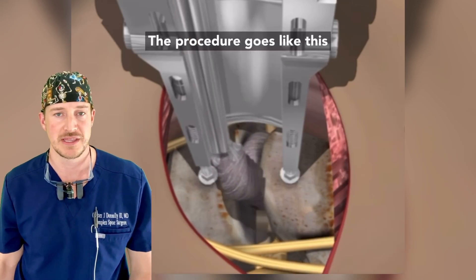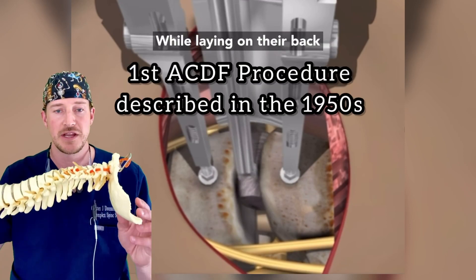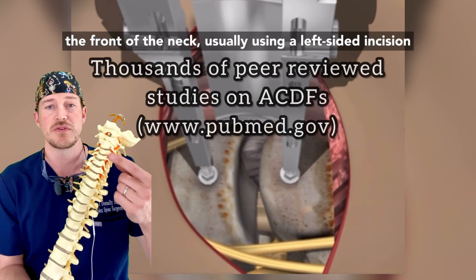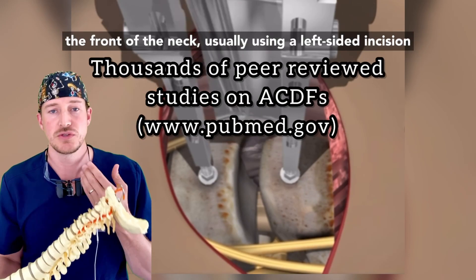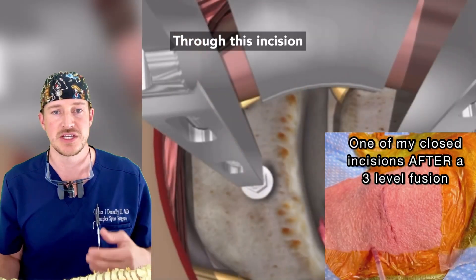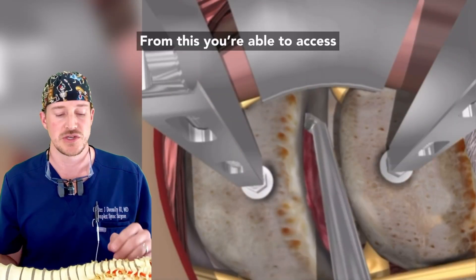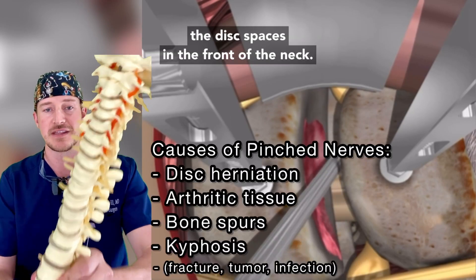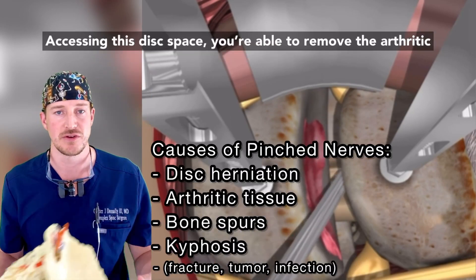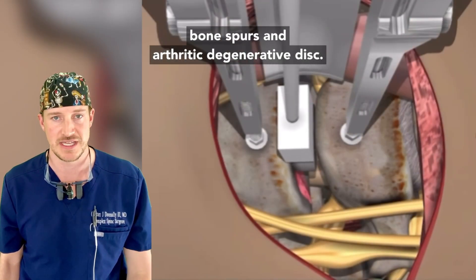The procedure goes like this. The patient comes into the OR and is put to sleep. While laying on their back, the spine surgeon will go into the front of the neck using a usually left-sided incision about one to two inches. Through this incision, the esophagus and the vascular structures are protected. From this, you're able to access the disc spaces in the front of the neck, where you can remove the arthritic bone spurs and arthritic degenerative disc.